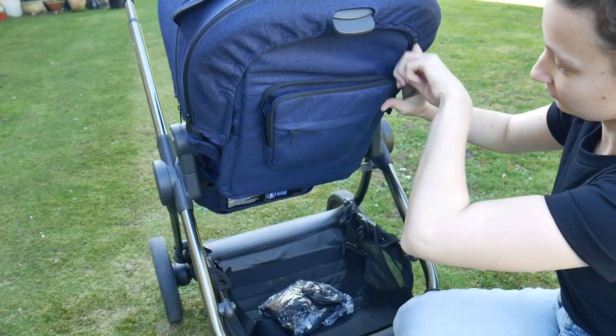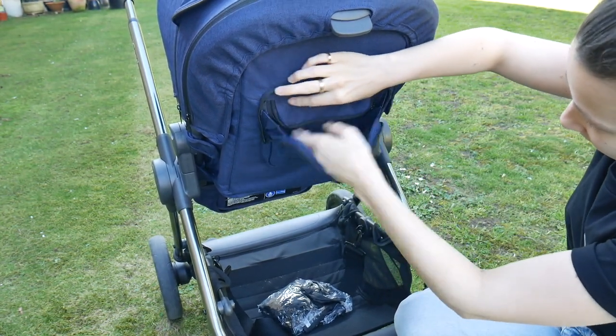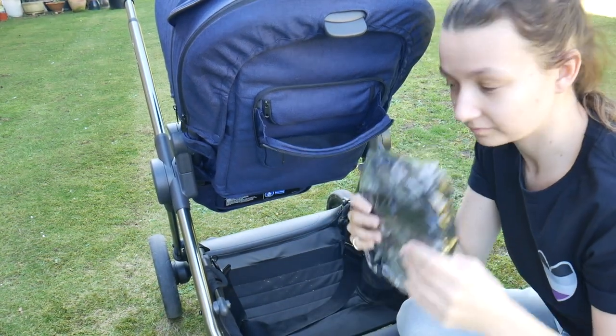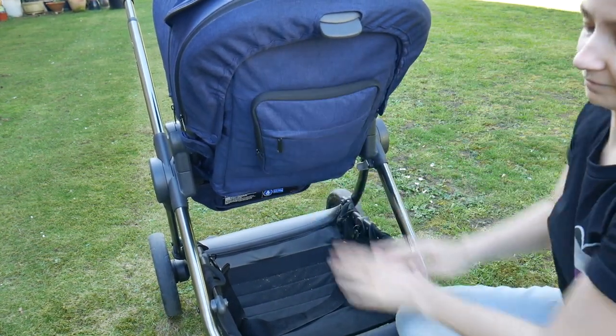One of my favourite features of the Lime Lifestyle is the pocket on the back of the seat unit - it's really practical. It has a really big pocket on the back which I used to store the rain cover in, so it didn't take up any basket space. There's also a pocket on the front for various things, and a zipper hidden away behind the main pocket which you can use to help adjust the straps on the actual seat unit.